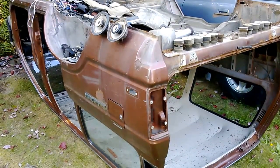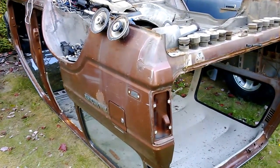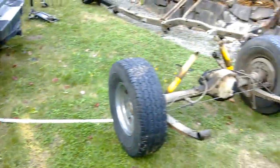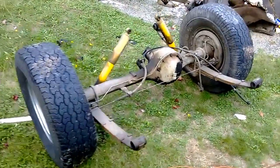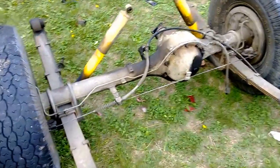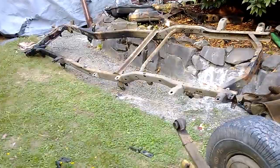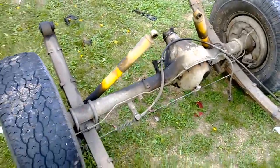Hey all, this is Mike with GhettoFab. This isn't GhettoFab — this was a donor for GhettoFab, just to get GhettoFab back up and running. This is the donor axle I was going to use for the rear. And there's a good frame, a really, really clean frame that I'll probably sell here soon.